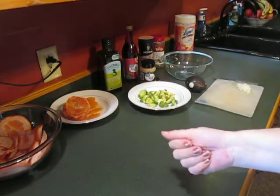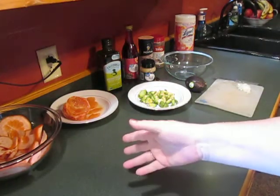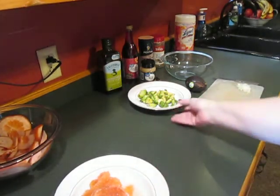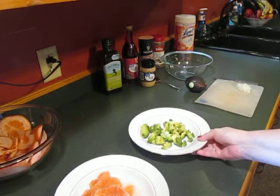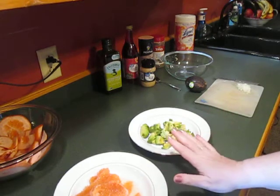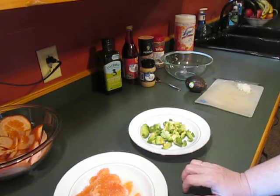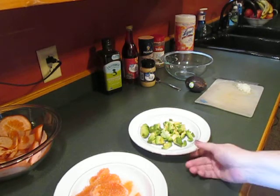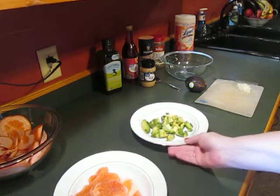Howdy y'all. I am going to make a recipe for you today. This is a grapefruit and avocado relish that I serve on fish. I just thought I would share it with you because we really like it and it's a favorite. So first I'll tell you what you need.